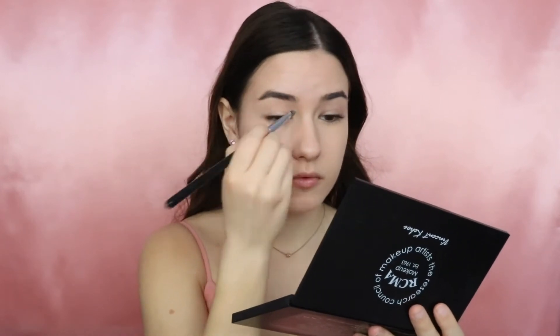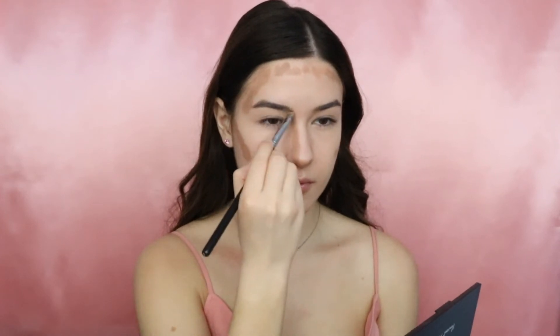I will apply a little bit of this concealer to my eyelids just to prepare for the eyeshadows. Now moving on to the contour, I will contour my face, and now I'm just blending everything in.